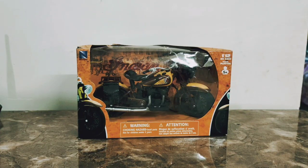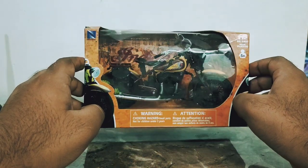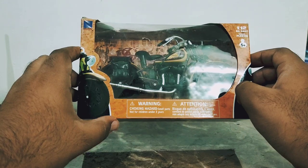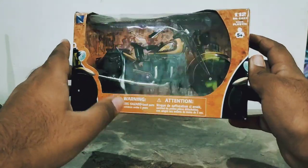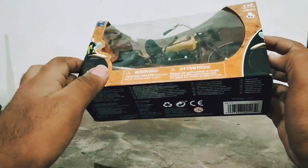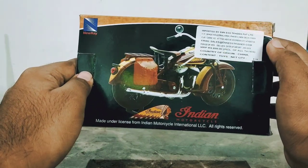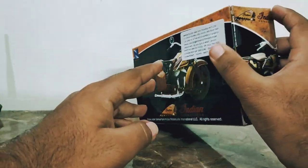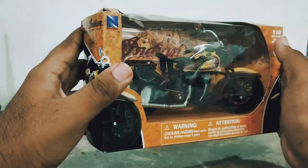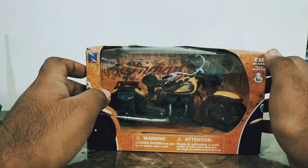Welcome to my channel. Today we're going to take a look at this new Day One 1:18 scale diecast bike — the Indian Sports Scout. From the front of the packaging you can see the bike, the bottom has legal information, and the back shows the price and other details. Let's take a look by taking it out of the packaging.